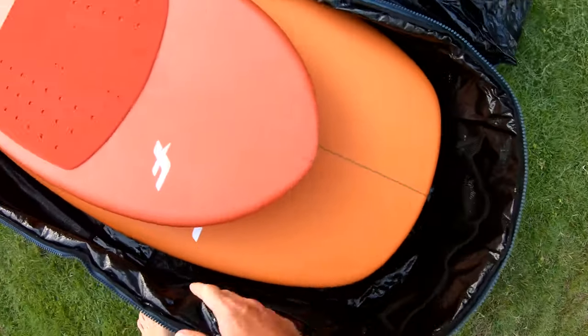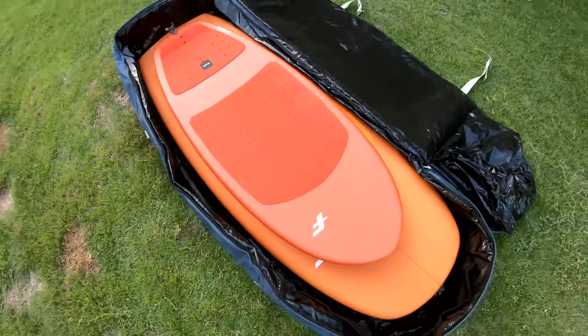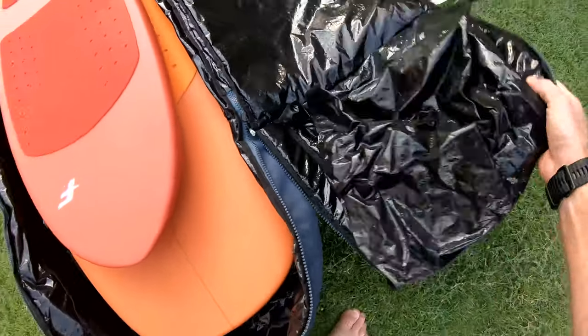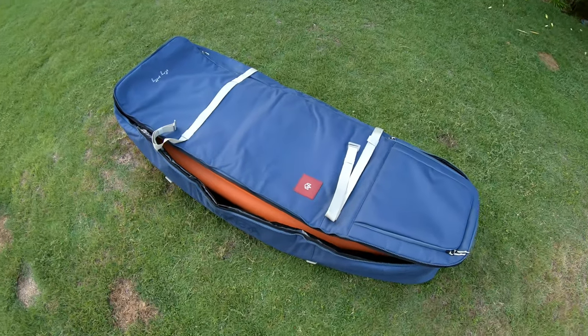There's a bit of extra space as well, just to protect everything with some padding — maybe even wrap front wings and masts and stuff. I don't know if I'm gonna be able to fit all that in here, but yeah, overall a really nice bag. Definitely check it out if you're traveling and need to carry more than one board of this kind.